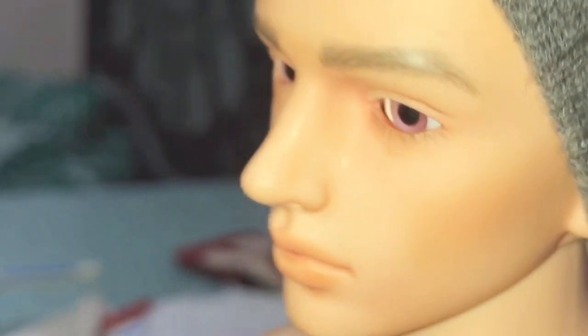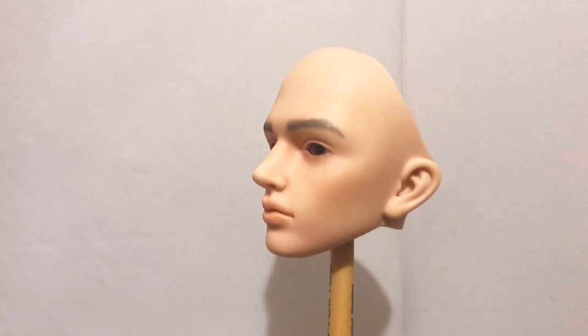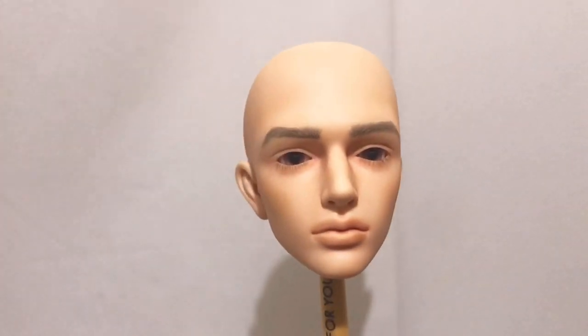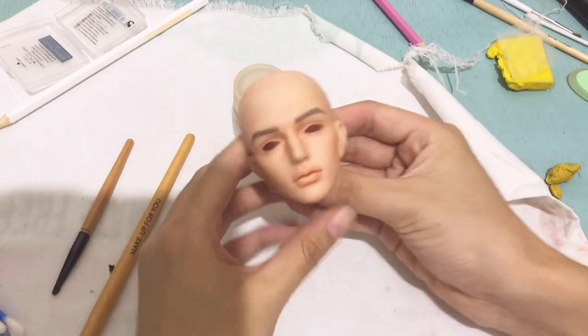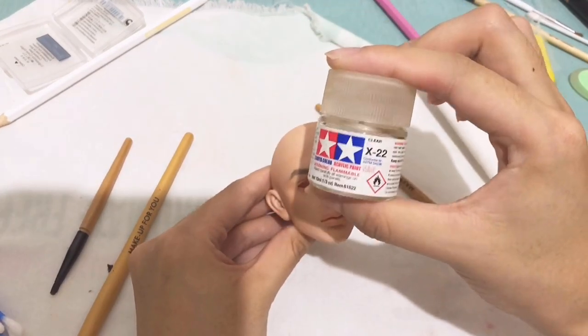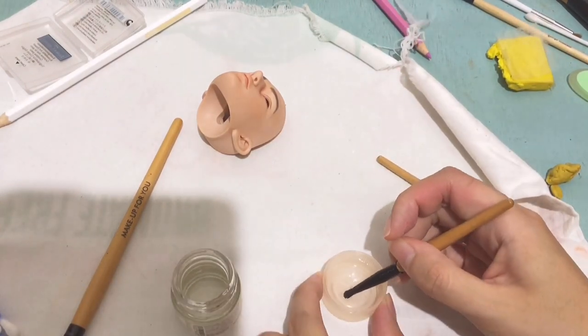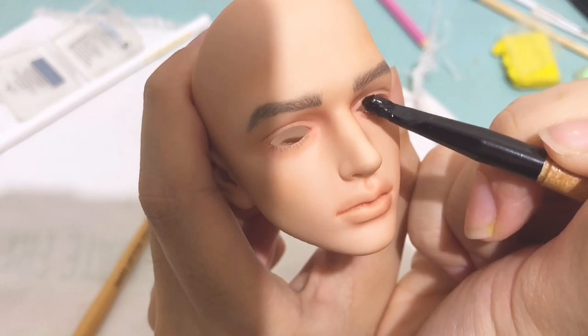Finally, here is his look. At this point I can say I am satisfied. I sealed it with Bosni spray paint again, and this time I'm going to use X22 Tamiya color acrylic paint for his eyelid.